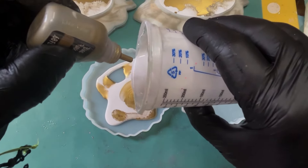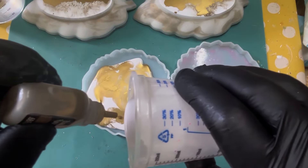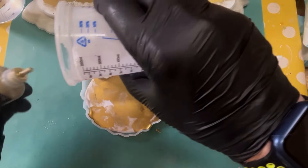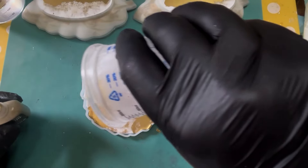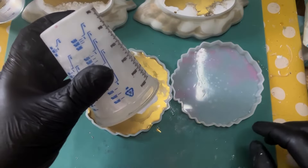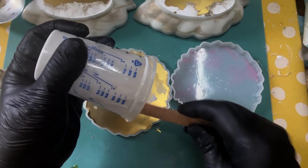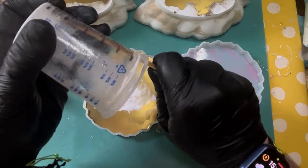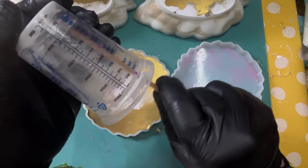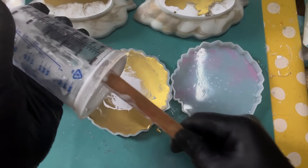Everything that we've used in this video will be listed in the description box with links and discount codes should we have any. As usual, these are our ideas - this is our way of doing it. It's not necessarily always going to be the best way. It may be similar to the way other people have done it, but this just gives you an idea of how we would do this, how we make our creations and our projects. You can then use that if you wish as a basis and have a go yourself.